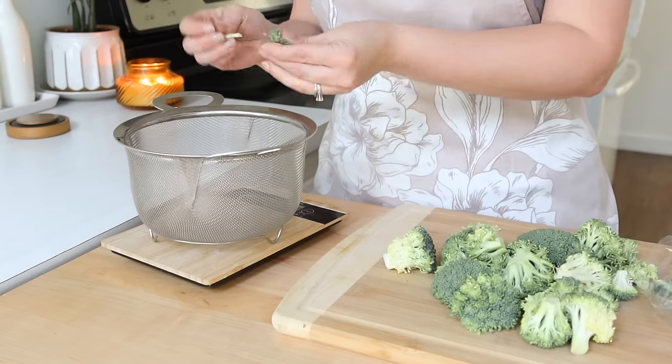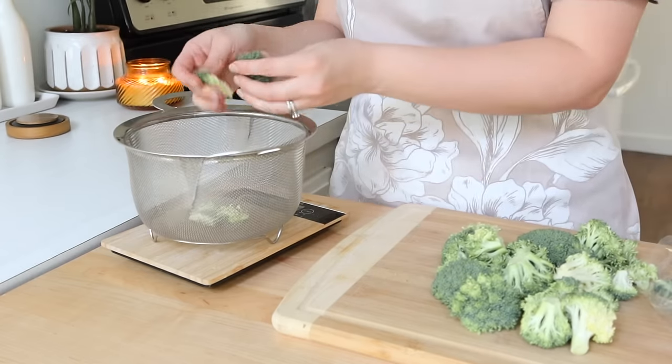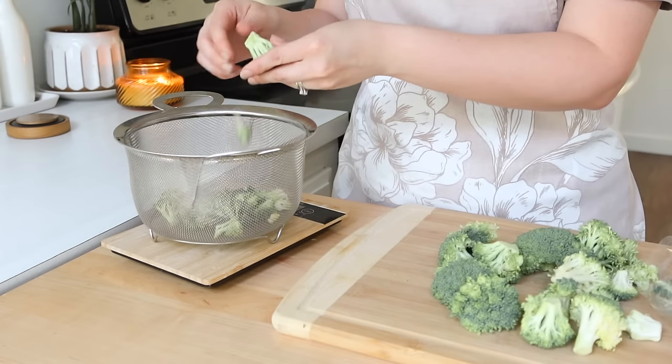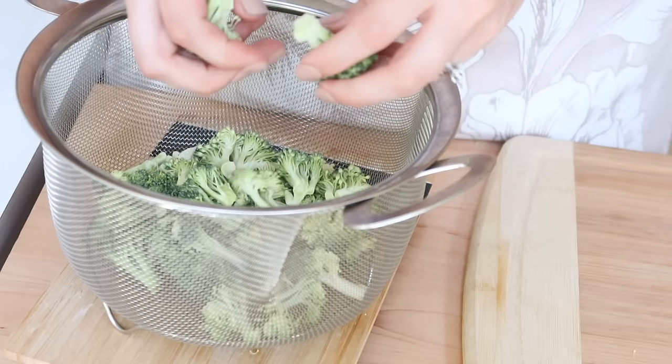Hey friends, welcome back to another weekly meal prep. Today we're going to be putting together some easy meals and a few that are actually some of our new favorites. These are so delicious and so simple.